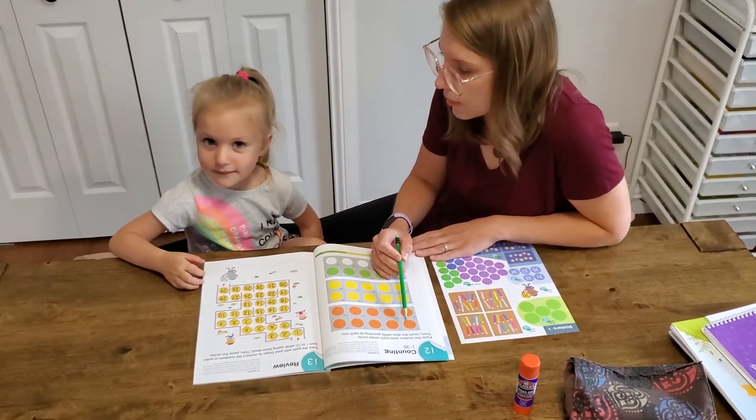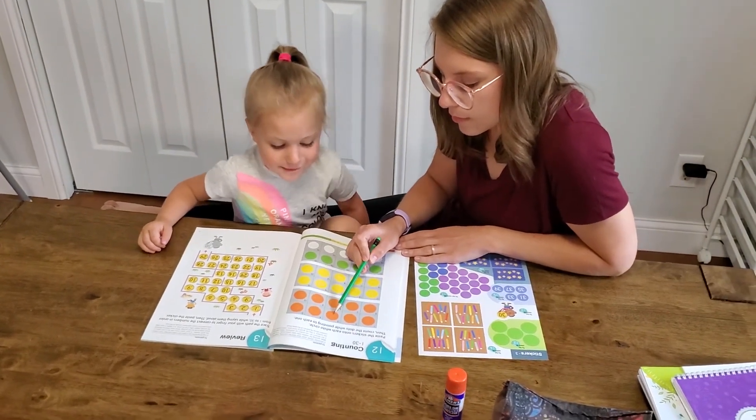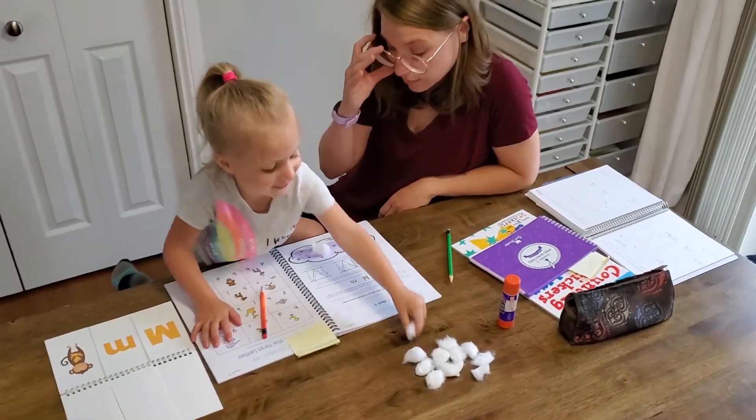My three-year-old has a number book and also a pre-k curriculum — super simple curriculum that we can breeze through — and we get through that in about 10 minutes. Meanwhile, my older two are still doing independent work.